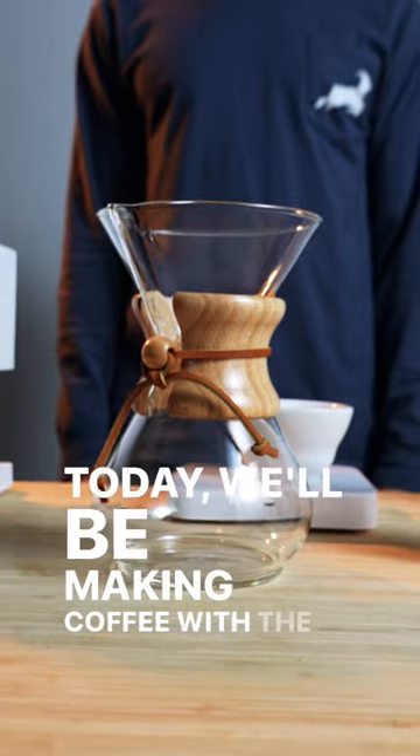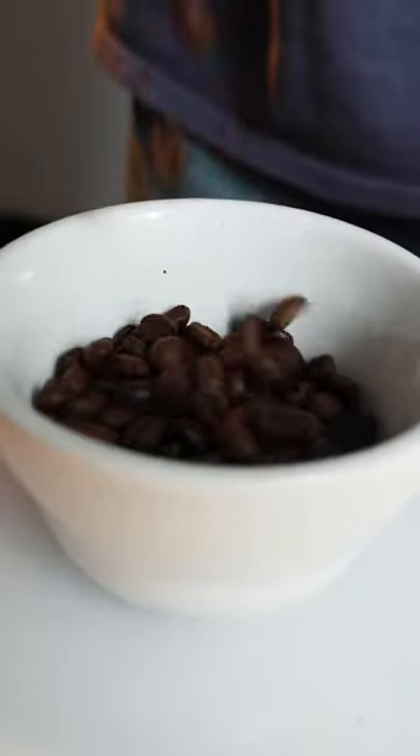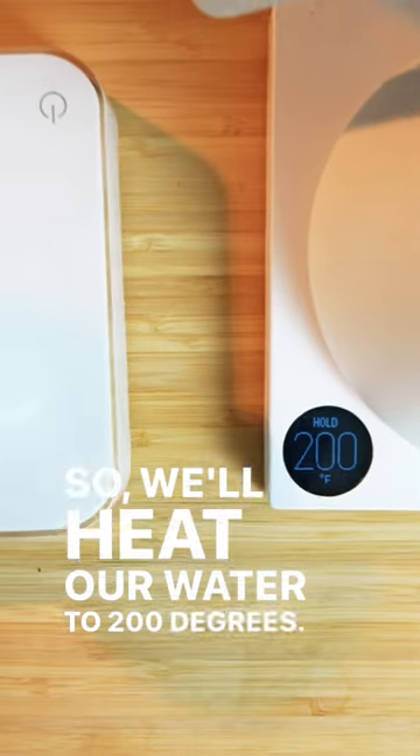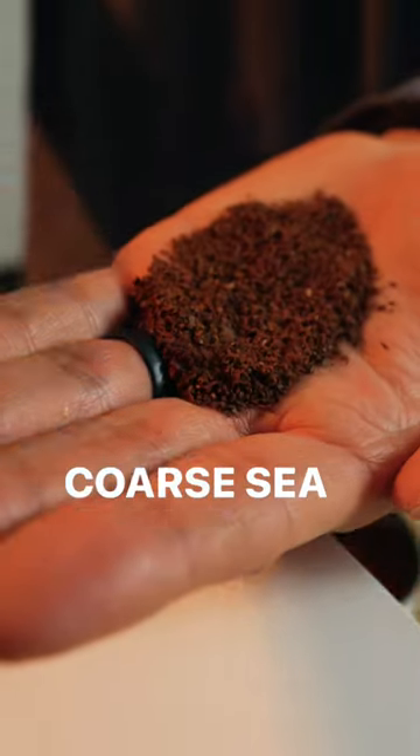Today, we'll be making coffee with the Chemex. We're using a naturally processed coffee from Ethiopia, so we'll heat our water to 200 degrees. Grind 50 grams of coffee on a coarse setting, similar to coarse sea salt.